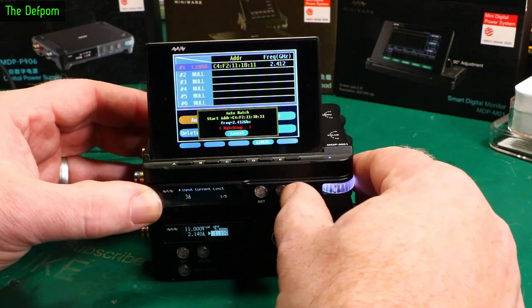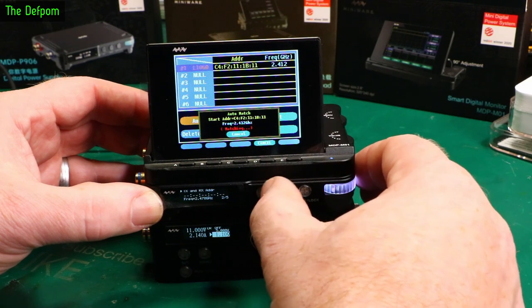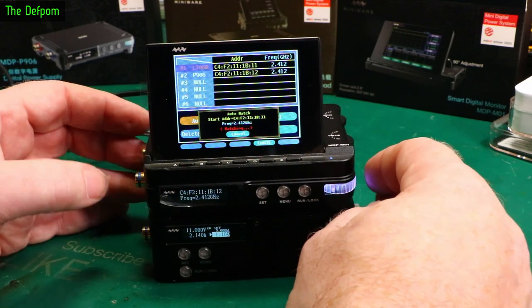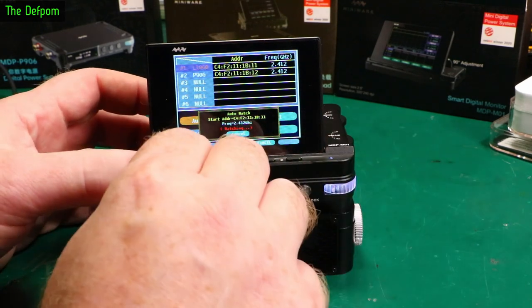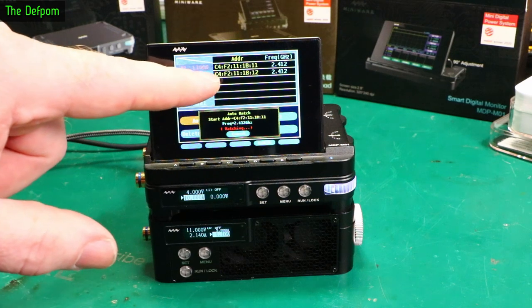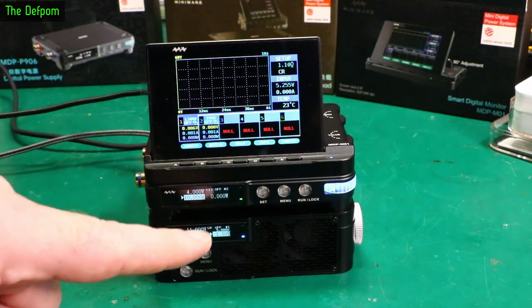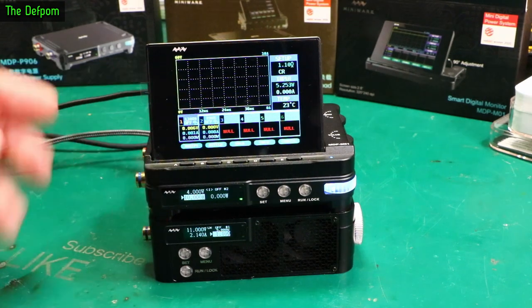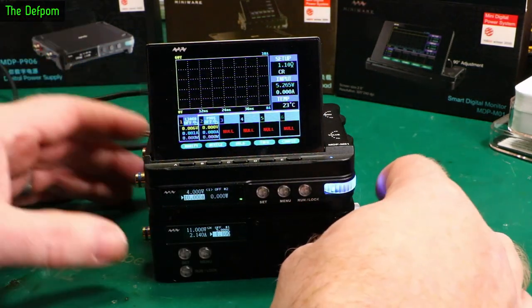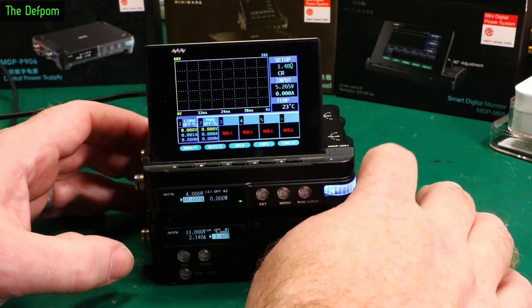So this is now looking for matching on here as well. Both units are now connected up to this and it's recognized them - it's got different addresses. So I should now be able to control these two devices with this screen. As I'm changing the load, it's changing up here at the same time.